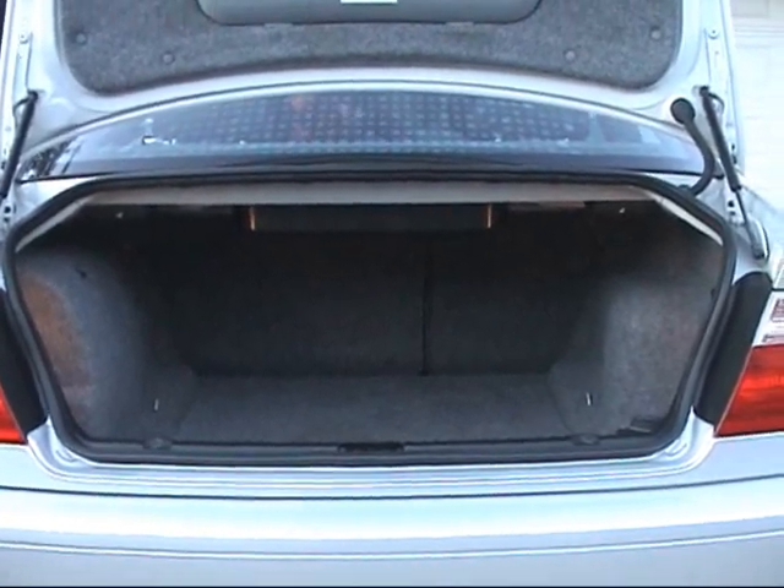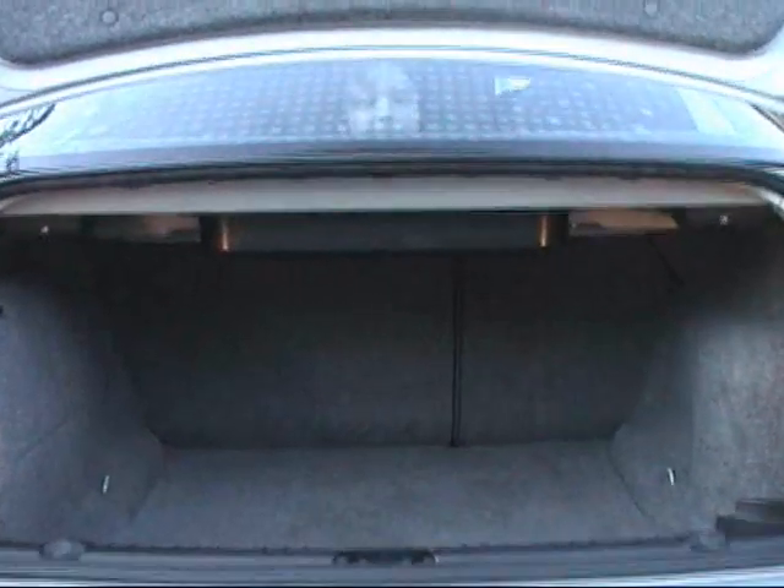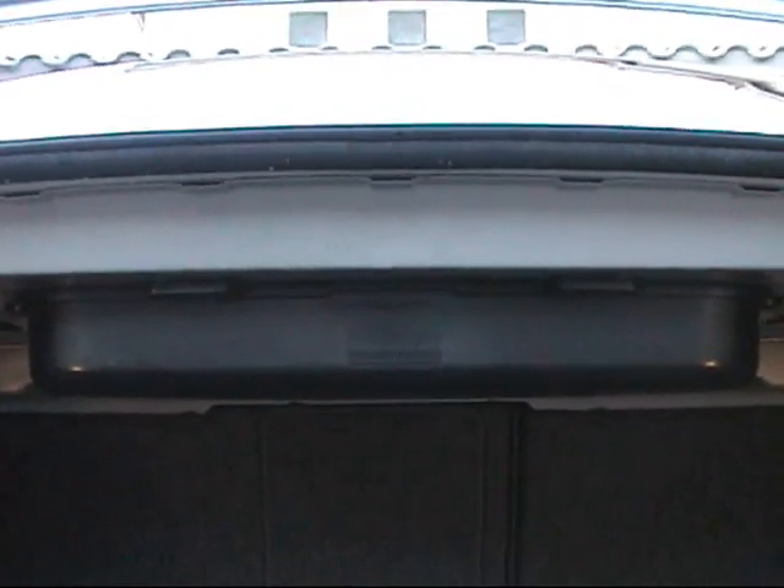Inside the trunk, in the top center, that little box sticking down is the Harman Kardon amplifier for the HK audio package that's on this car. I don't know if you can actually read it, but it says Harman Kardon right in the center.